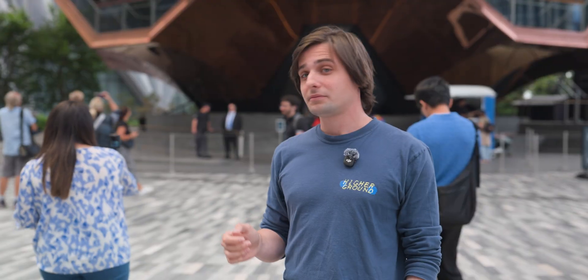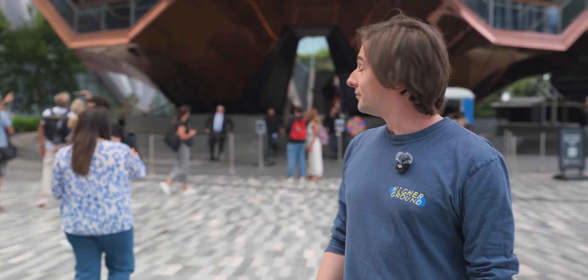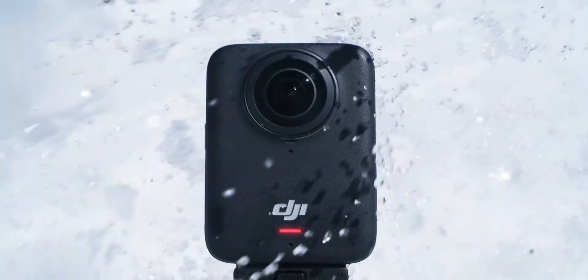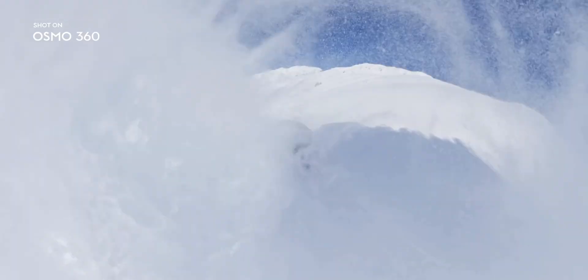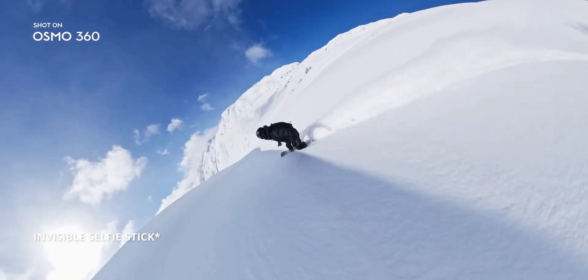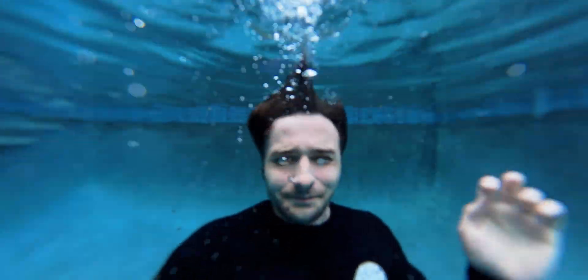Of course, there's also Bluetooth connectivity. DJI has come out with so many products over the years, like this Osmo 360 that I'm recording on, and you can connect your microphones directly to it without needing a receiver. Finally, it's built for a variety of weather conditions — it runs for over 90 minutes in negative 20 degrees Celsius. And with IP68 waterproofing, it can handle being submerged up to 20 feet underwater with no case needed.